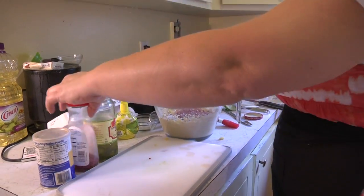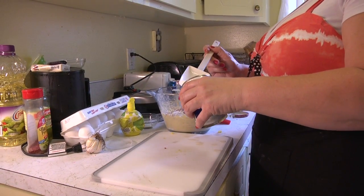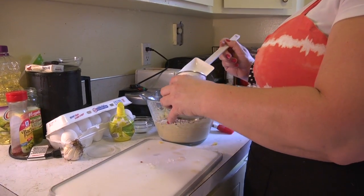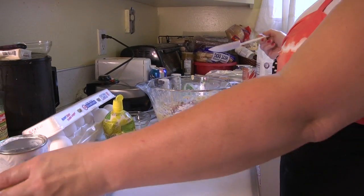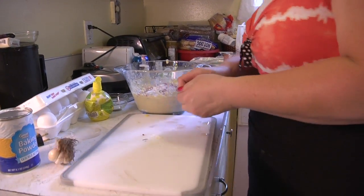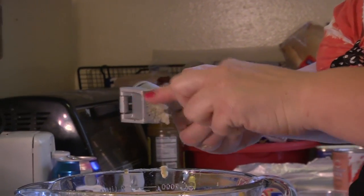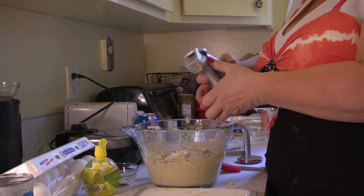I've got bacon bits here — that looks like enough, a couple tablespoons. This is baking powder — about a half a teaspoon. I'll just sprinkle a little bit in there; looks like a half a teaspoon. Now we need our garlic. I'll run it through my little garlic press — smooshes it all up. Put the other one in there. This is going to be so delicious.